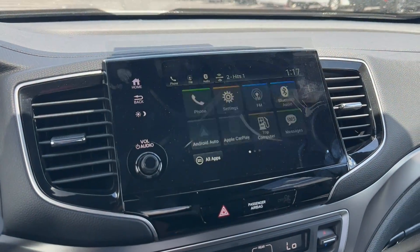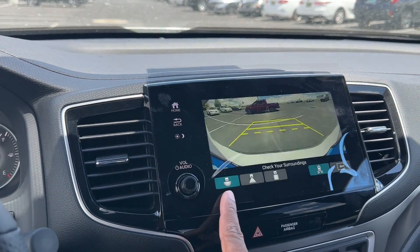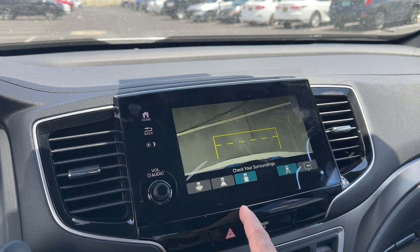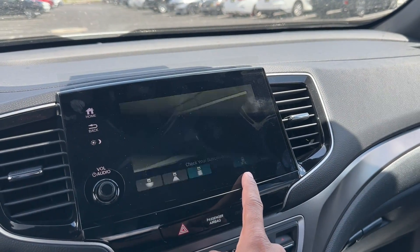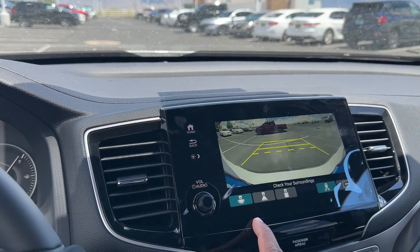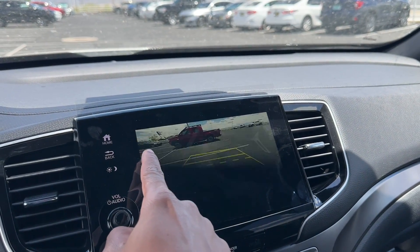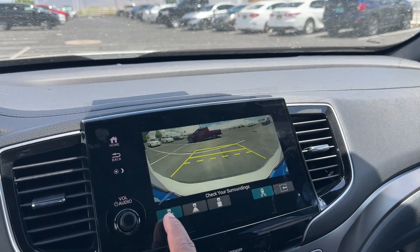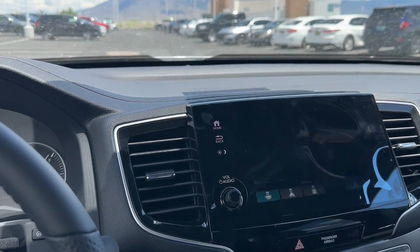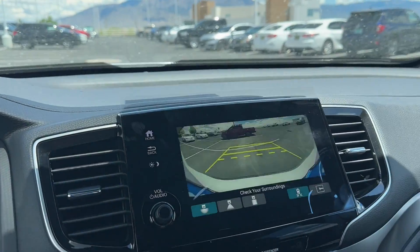Before we jump into the brochure, let's look at the backup camera. You have wide angle, normal, and top-down views. Because you have blind spot monitoring, you also get cross-traffic alert — it'll warn you if someone's coming from the left or right as you're backing up. The wide angle view is actually quite impressive — you can see just how wide the field of view is compared to the normal view.